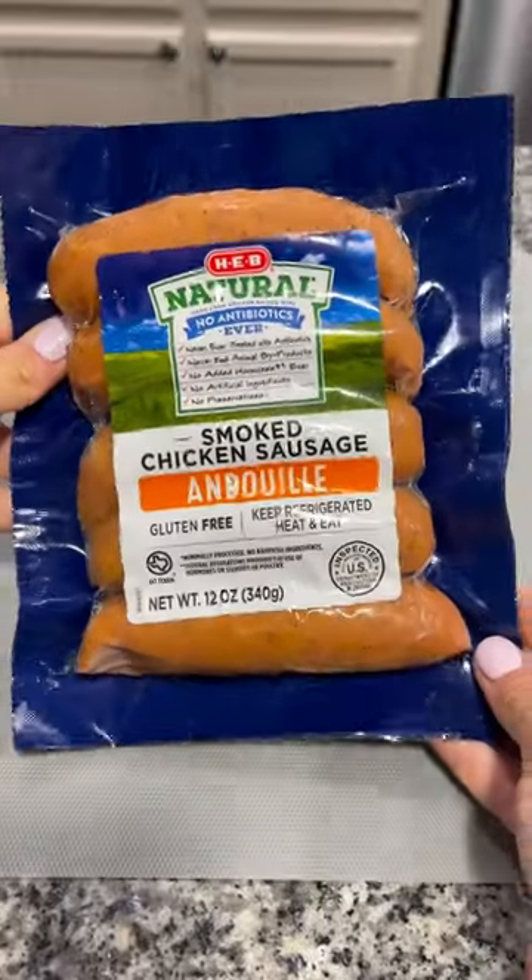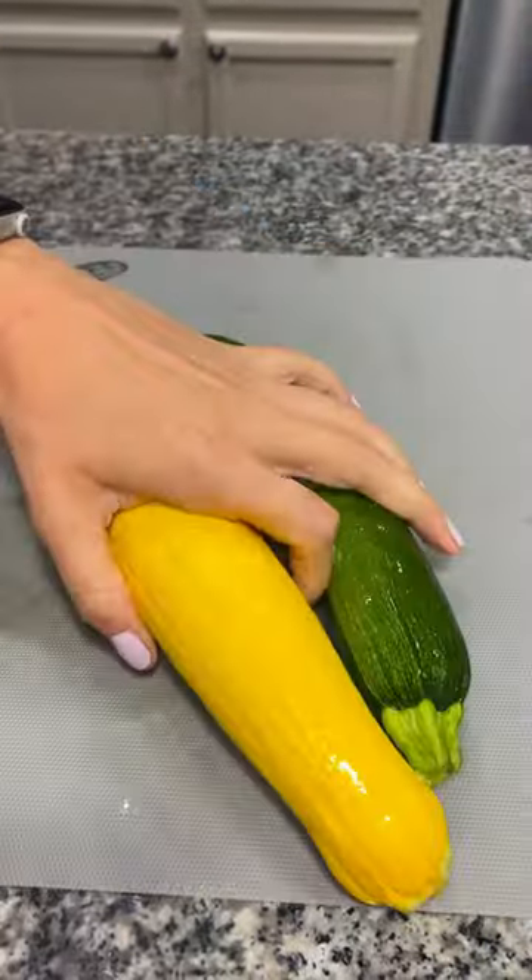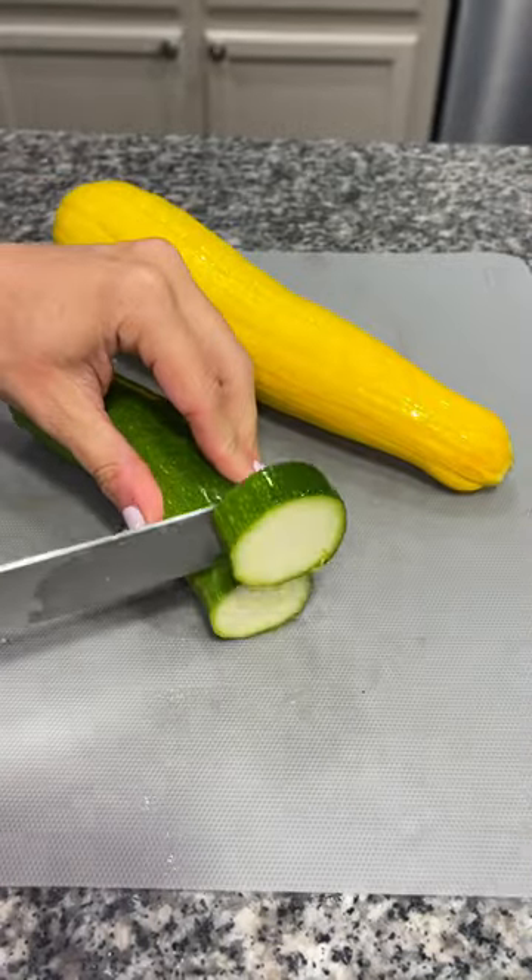Hey y'all, let me show you how to make the easiest low-carb sheet pan dinner. The first thing I'm going to do is take some of this andouille chicken sausage and slice it into bite-sized pieces. I then took a squash and a zucchini, cut those into bite-sized pieces as well.